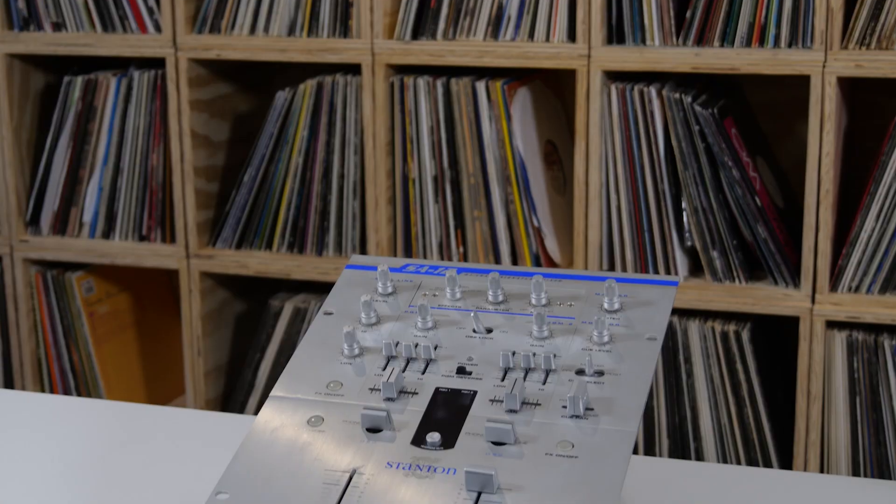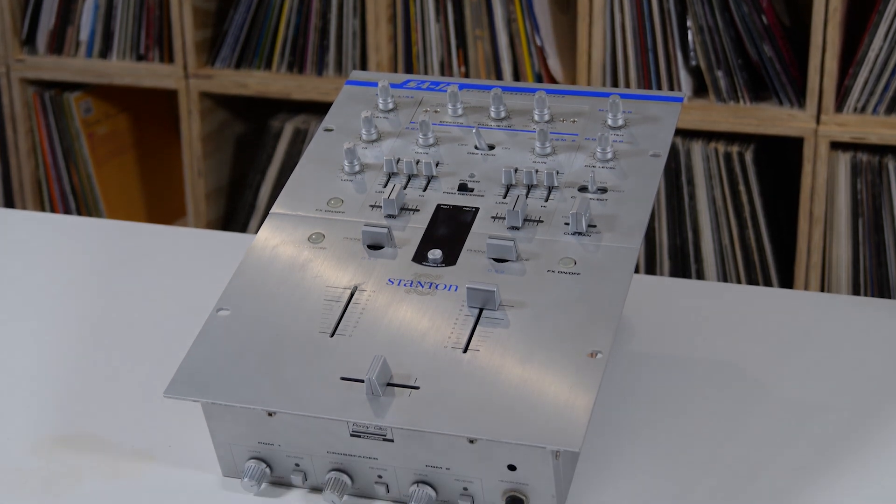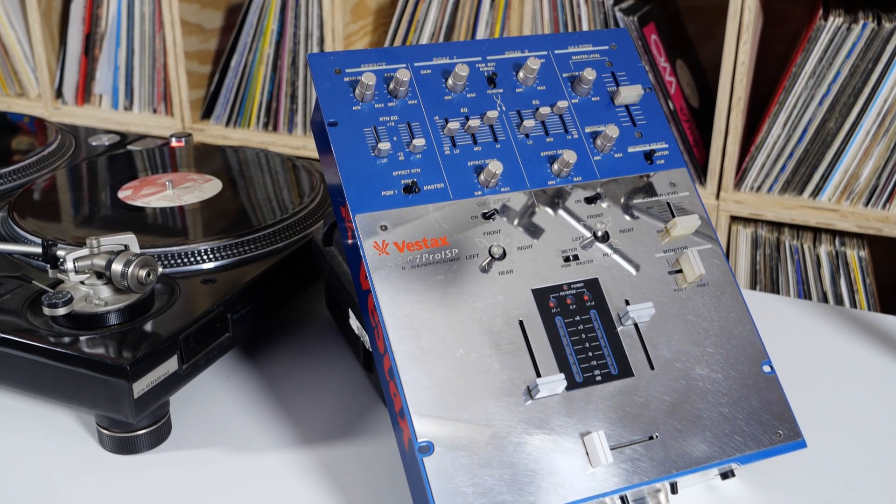Welcome back to another installment of Retro Specs. I'm your host DJ Airwax, and today I would like to showcase the Stanton SA-12 Craze Signature Battle Mixer. In the light of the Q-Bert and Craze beef, it was only right that I bring this in after going over the ISP Edition Vestax Mixer. If you haven't seen that video yet, I put the link in the description below.